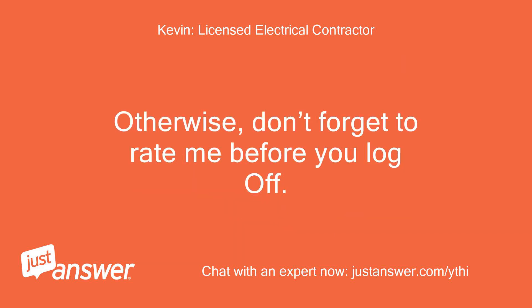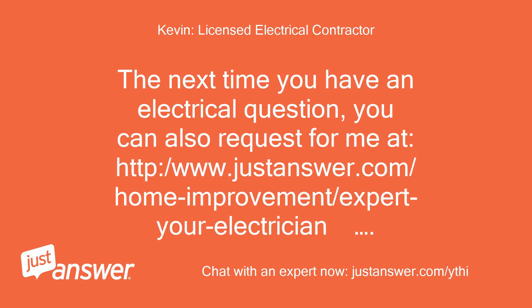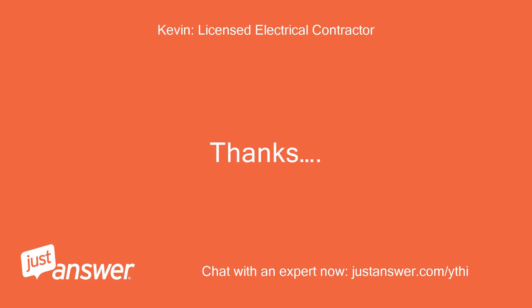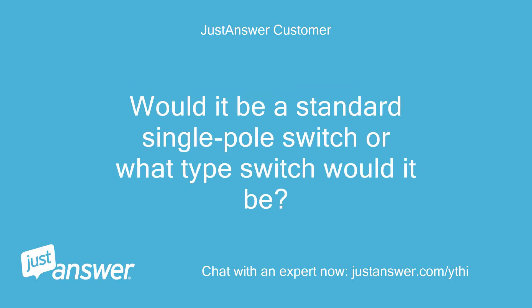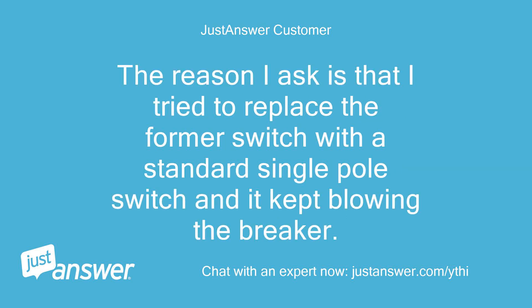Don't forget to rate me before you log off. The next time you have an electrical question, you can request me at justanswer.com. One final question: if I wanted to replace this switch with a regular switch, what type would it necessarily be? Would it be a standard single pole switch or what type? The reason I ask is that I tried to replace the former switch with a standard single pole switch and it kept blowing the breaker.